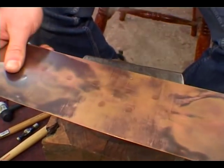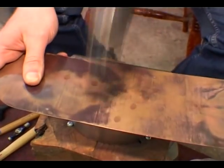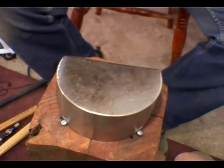A lot of companies use automatic hammers or computerised hammering systems, but I do everything by hand. The best quality stuff is always done by hand.